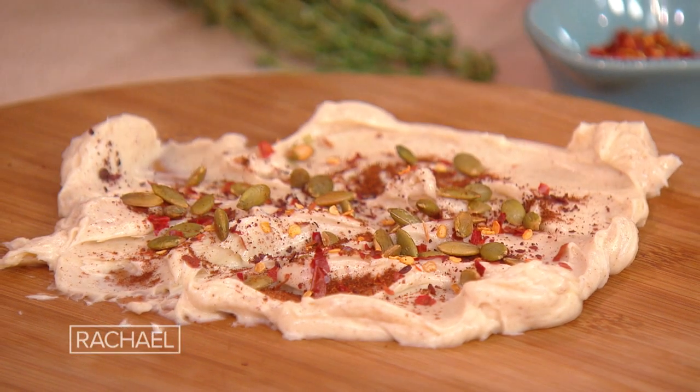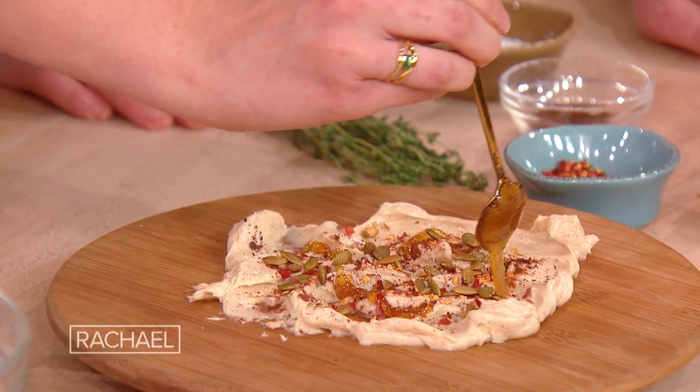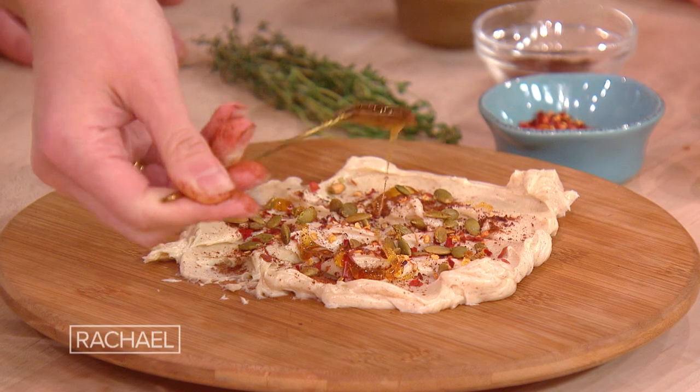All of my butter boards typically call for a semi-sweet and a semi-salty element. So we have honey here that you just drizzle on top. I'm actually globbing it on because I want a significant amount of honey to kind of mellow out the spicy. And then flaky salt and thyme.